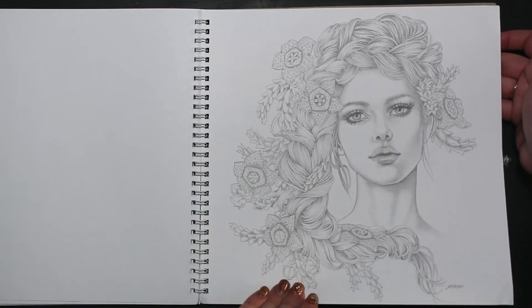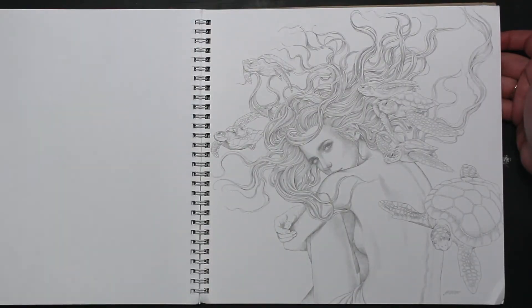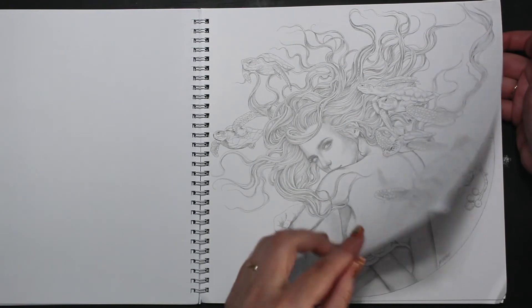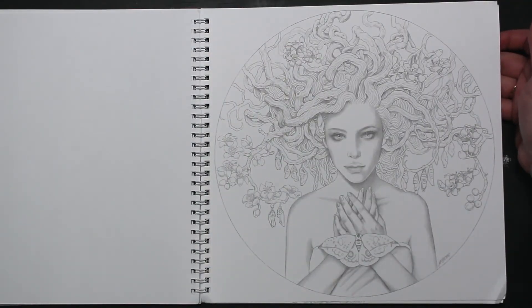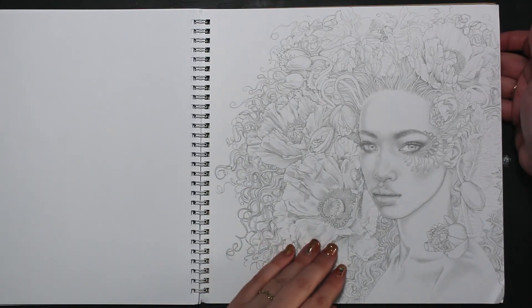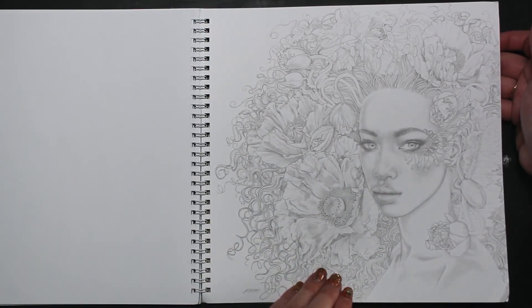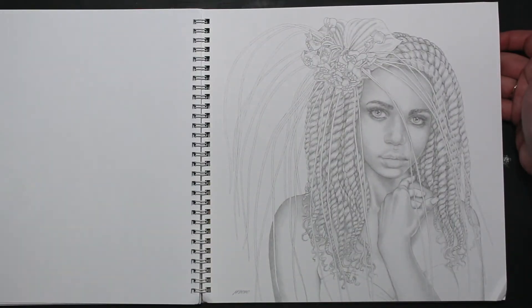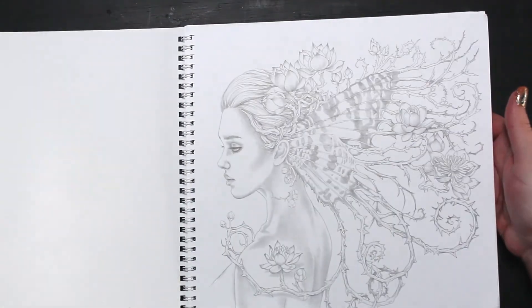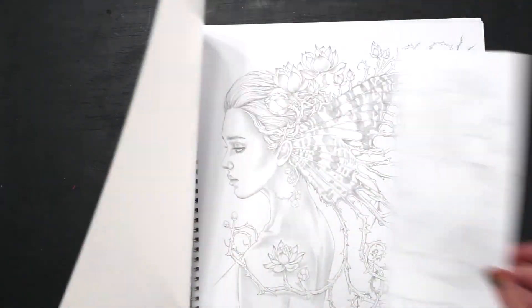So cool! We can definitely have some fun doing some different skin tones in this book — there's just so many. I love little turtles. So pretty, I love her works, I just love them. And so many different ethnicities represented — I just love it. It'll be so nice, it's such a good book to color different skin tones.